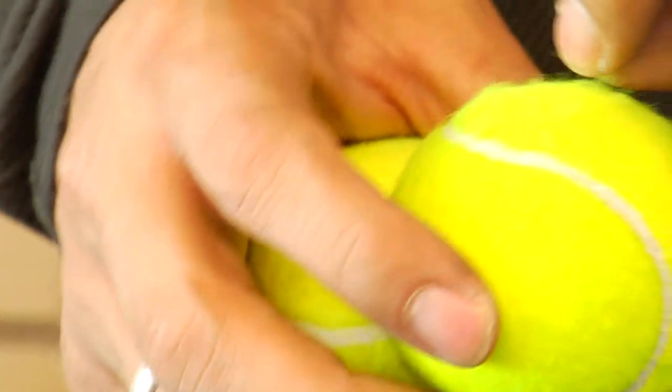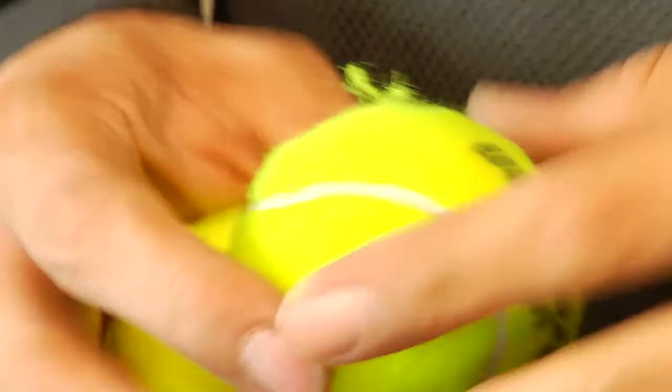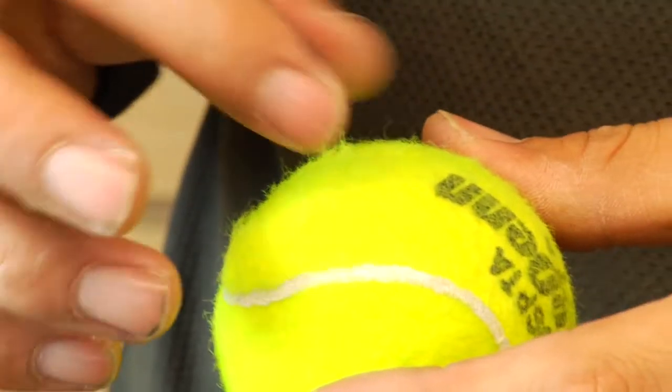So if you're ever watching tennis on TV and you see the tennis players get three or four balls and they're looking at them and throw a couple back, they're looking for the ball with the least amount of fuzz on it, because that's going to go aerodynamically much faster as they serve it to their opponent. They want every advantage they can take when playing at that level.